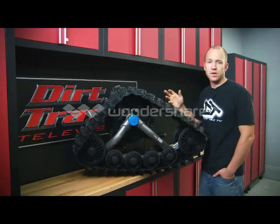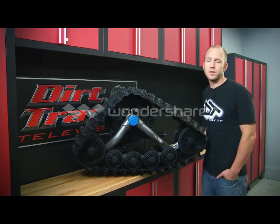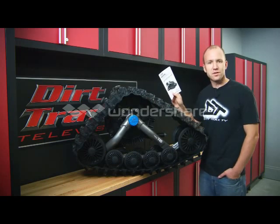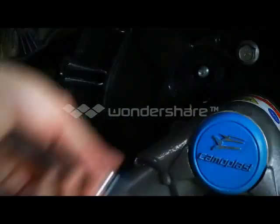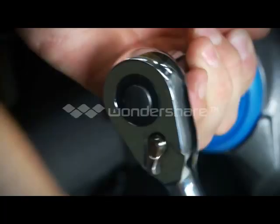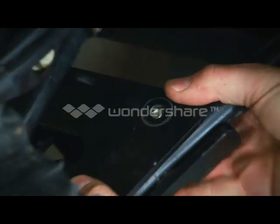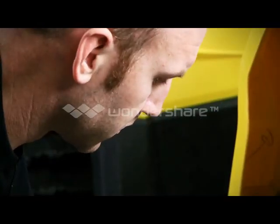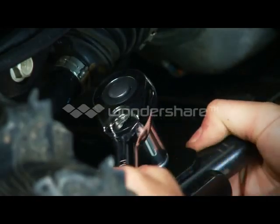We've gone ahead and installed three of the four T4S Four Seasons tracks on our Outlander 1000 G2, and the fourth is super easy to put on when we follow the instructions Camoplast has given us. Installing a track kit does take some time and will require strict attention to the manufacturer's directions to ensure a proper fit and the best performance possible. Camoplast's design is very advanced and will give my Outlander the best track performance possible when I follow the manufacturer's specs on torque, track tension, and maintenance.